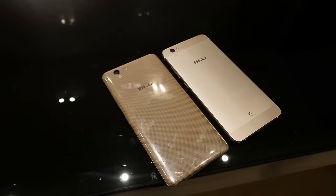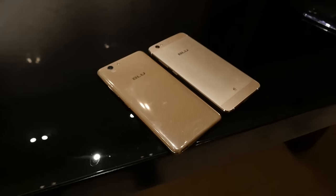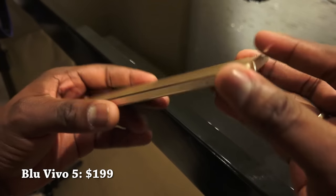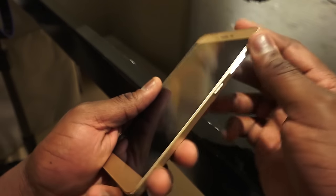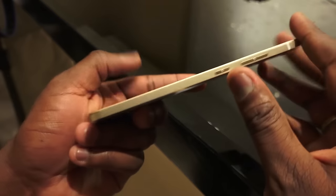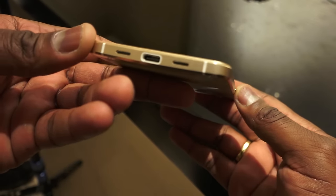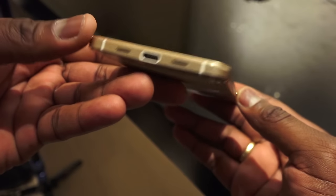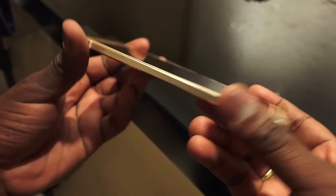Hey guys, we're taking a look at the new Blue Vivo 5 and the Blue Vivo XL. Starting with the Blue Vivo 5, it's a really nice device coming in at $199 from Blue, with a 5.5-inch display. It's made from one piece of metal with a nice machine design. At the bottom it's got USB Type-C for charging and data transfer, and the speakers are also at the bottom — interesting especially at this price range.